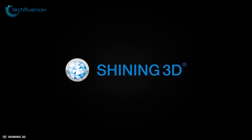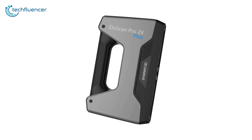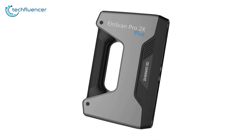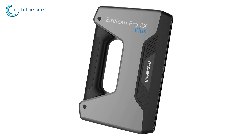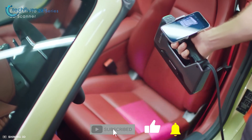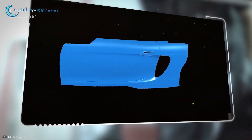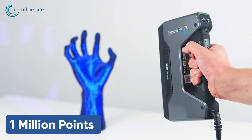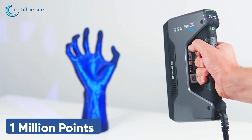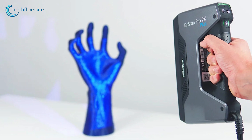Next up at number 4, we have the EinScan Pro 2X Plus by Shining 3D, a high-end handheld 3D laser scanner which is aimed at professional users. Design-wise, it doesn't look much different than any other handheld 3D scanner but it has a lot more power and does things fast. You can get over 1 million points per second in handheld mode and half a second in fixed scan mode, which is a dramatic breakthrough in scanning speed.